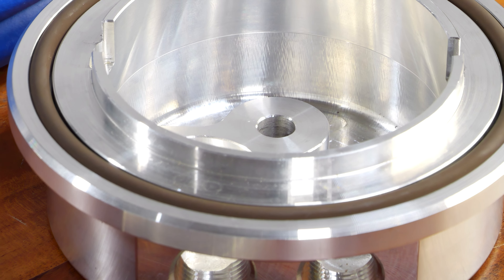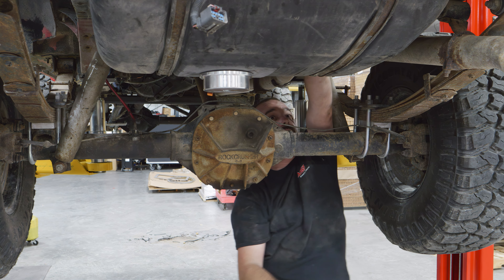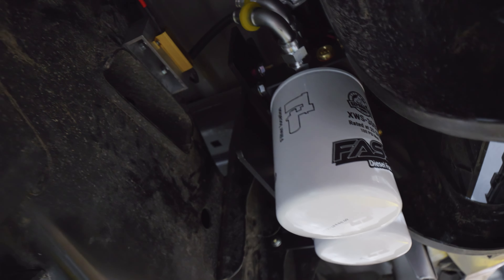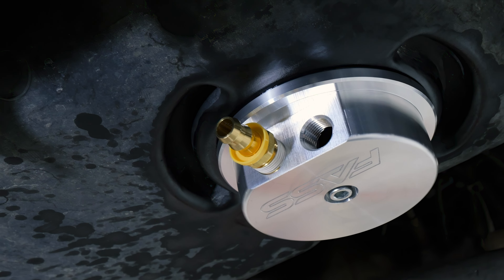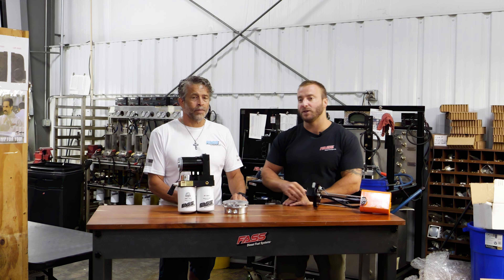Not only is that going to ease the installation and speed the installation up, we're actually going to be saving you some money. Because once purchased individually, there's going to be some components from each kit that you're not going to use. Pairing them together, it's going to include only the components that are needed for the installation, saving you some money.